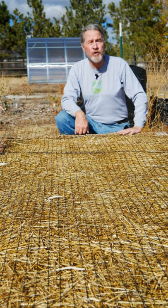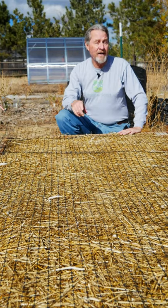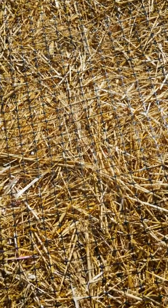Do you have a problem keeping your straw and lightweight mulches in the bed? Well, this gardening hack could be your answer. Hold the mulch in place with netting or plastic fencing. In this bed I'm using poultry netting, otherwise known as chicken wire.